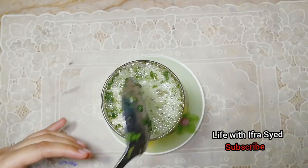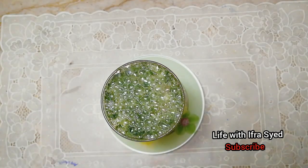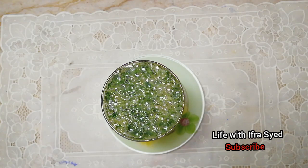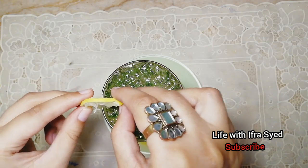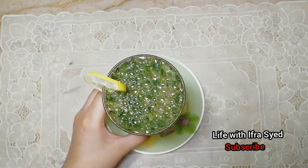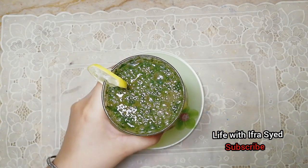This is the most important thing — you need to grind the mint. We put a lemon on it. We put a little garnish on it. This was my recipe today: mint margarita. This is the top and side look.